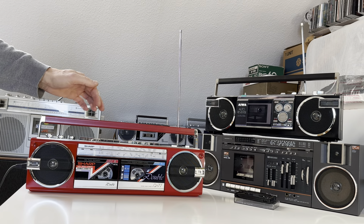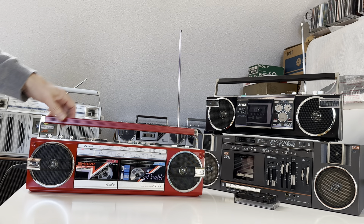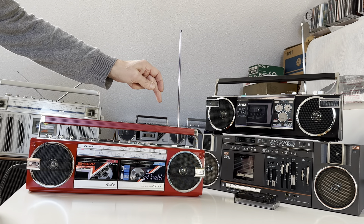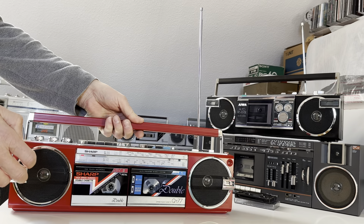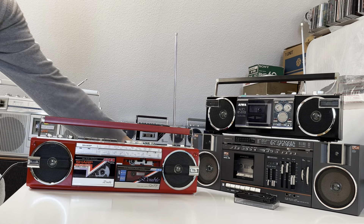Let me check if there's something on them. Nothing on that tape deck — okay. So also the second one is a blank tape, okay.